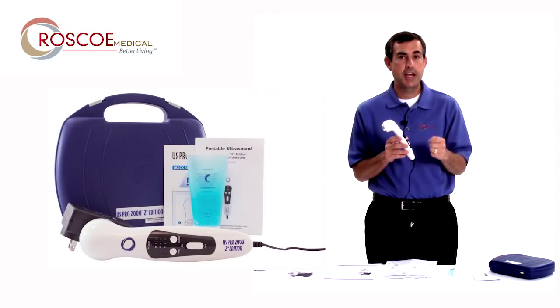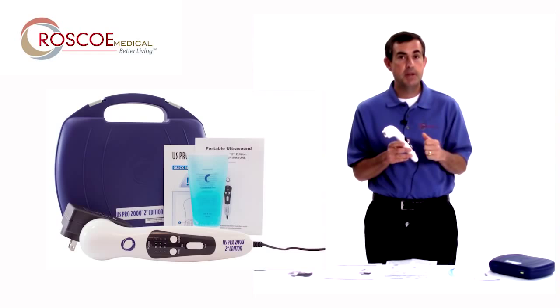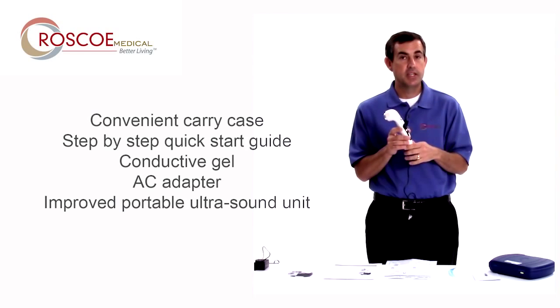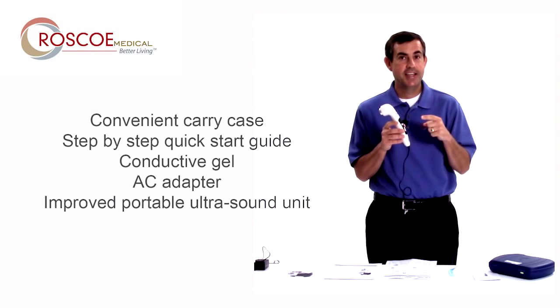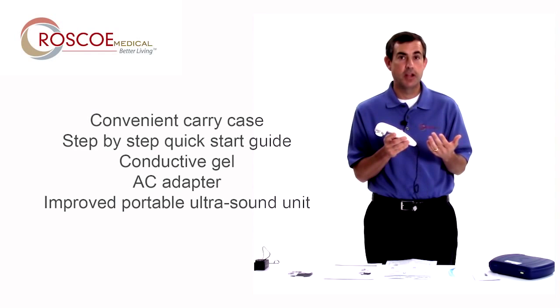So it's the US Pro 2000 second edition. It's still portable, it's still affordable, but now you have the preheat function, you have the ability to use it underwater, you have a one-year warranty, and the biggest difference is continuous 100% duty cycle — continuous at 1.6 watts per centimeter squared in a portable ultrasound unit. You can take it anywhere you want to go.